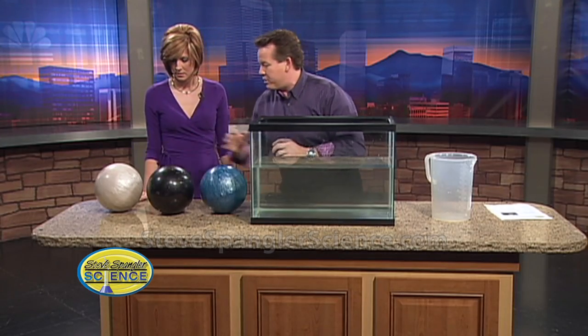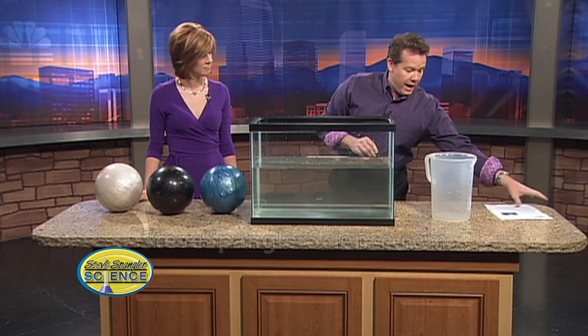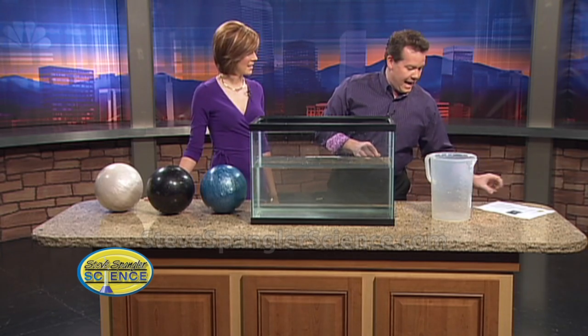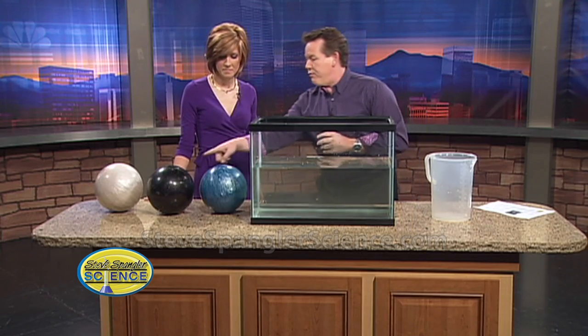I didn't know this, but all bowling balls are exactly the same size. According to the Pro Bowlers Association, no ball should be more than 27 inches nor less than 26.7 inches in circumference. So they all have to be the same size, and the only difference is the amount of stuff they put inside - so the density of the bowling ball.